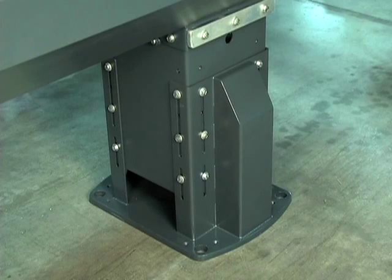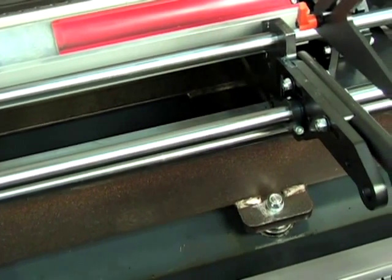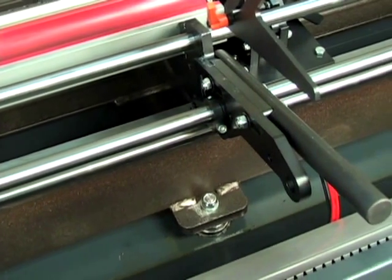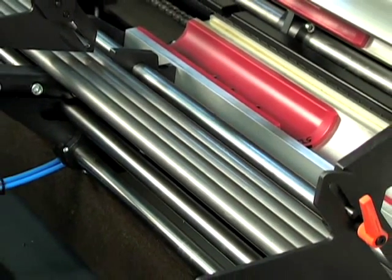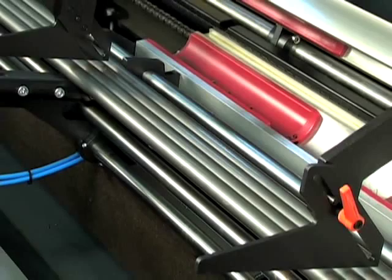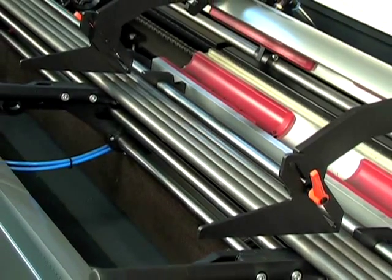A modular, rigid, heavy duty front leg supports the critical components of the bar feeder, providing maximum rigidity and vibration dampening for exceptional reliability. An 11.8 inch wide fully enclosed magazine tray provides ample material for lights out production to enhance your productivity.